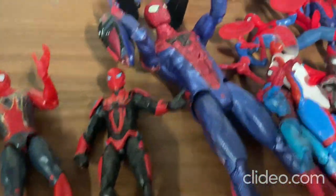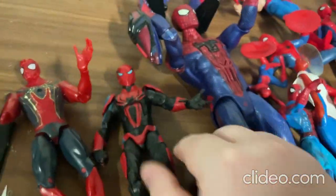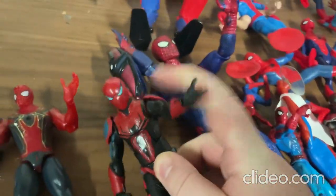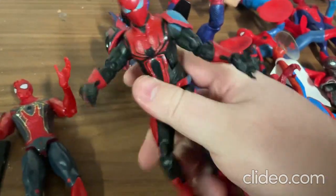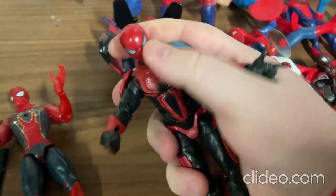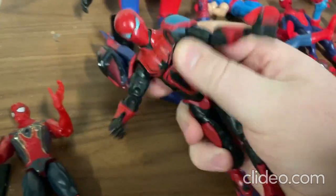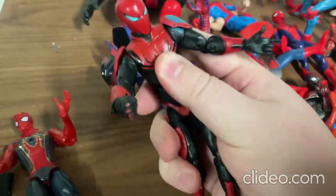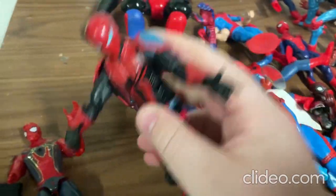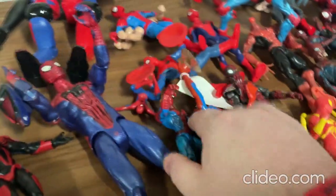Don't worry everybody, we'll be getting to the really cool new ones a little later. But first I'll show you some of these others. With this one you can move around the limbs pretty easily — the arms, the legs, the head, and also the torso. I really like how they painted this toy; it looks really neat.